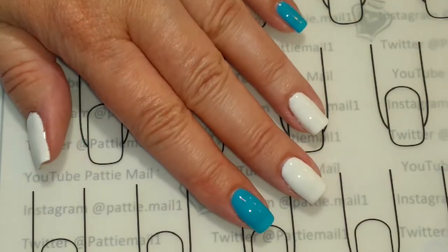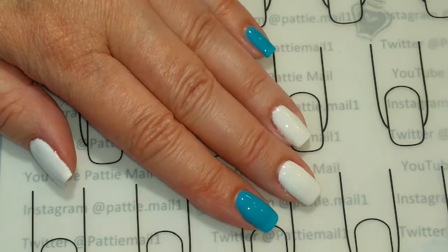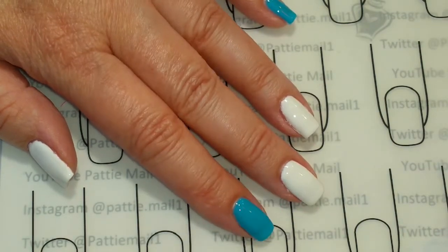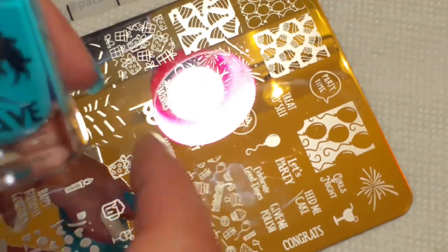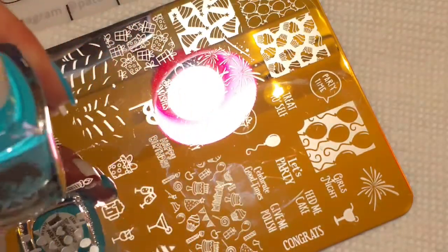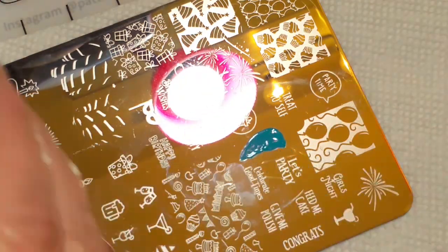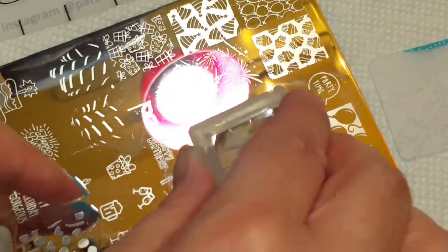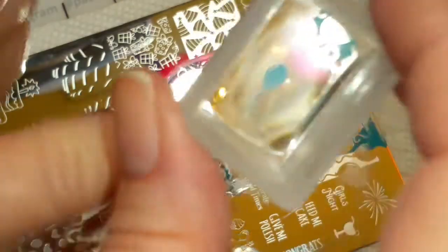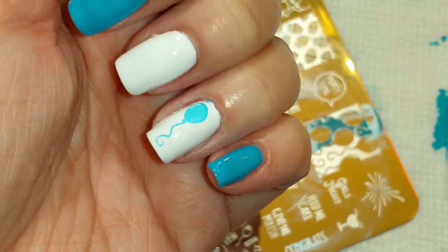I have two coats of Bleu de France and two coats of Snow Ice on my nails, and I've got one coat of the shiny No Clean Top Coat. So let's begin our stamping. I'm going to make this little balloon right here blue with the lacquer from the Bleu de France Wave Gel set. Give it a little scrape, we're gonna roll it with the stamper so I have a little balloon, and I'm just going to put it down on my nail. There we go. I'm going to add a few more.